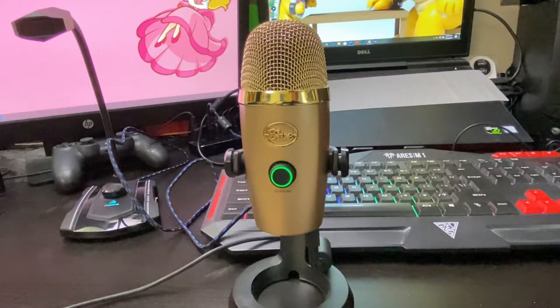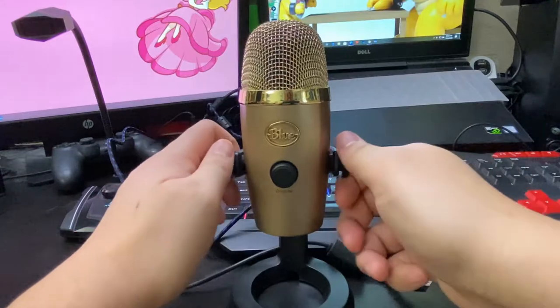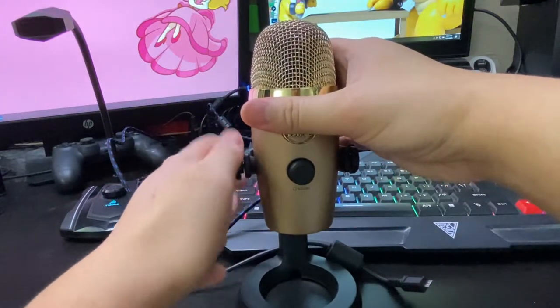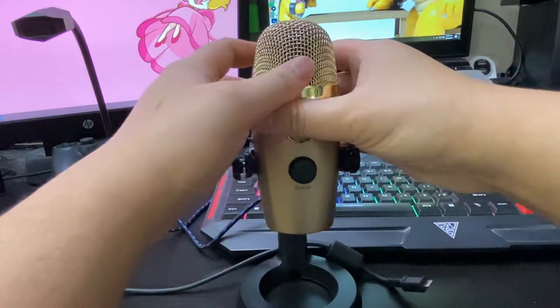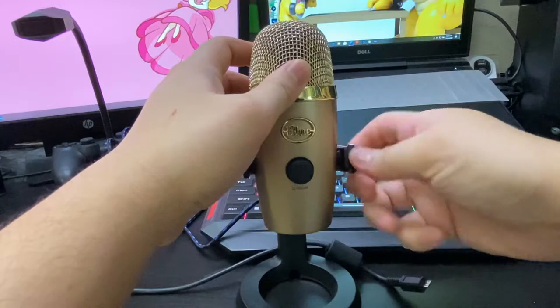Moving on to the sound quality — and fun fact, here's a plot twist: this is actually a cake. Just kidding, it's not a cake. I love those memes. But anyway, this entire voiceover was recorded on the Blue Yeti Nano, so that test is actually already out of the way.